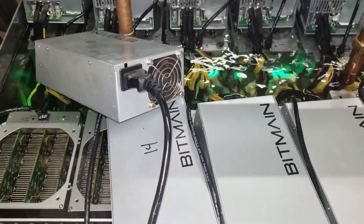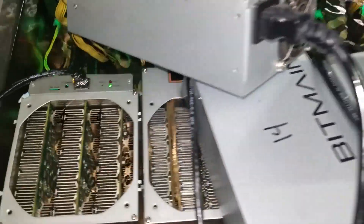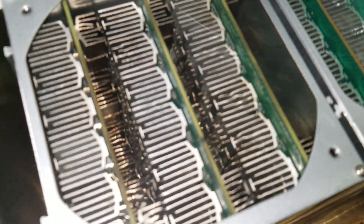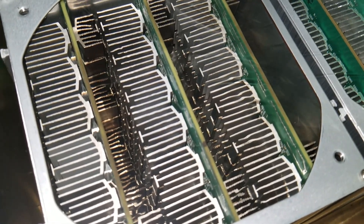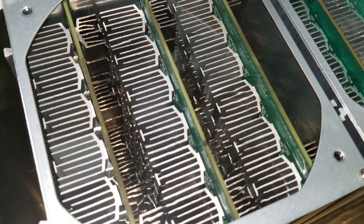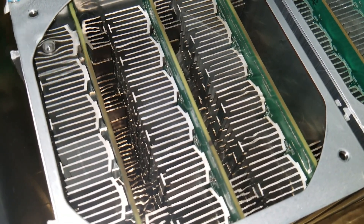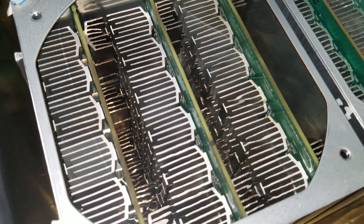Here we are back at the tank — I moved one of the power supplies out of the way so we could get a better look at one of the miners. So here we are looking inside an S9. As you can see there's a little bit of thermal banding going on over here, where the hotter fluid has expanded and just looks a little bit different than the cooler fluid surrounding it.